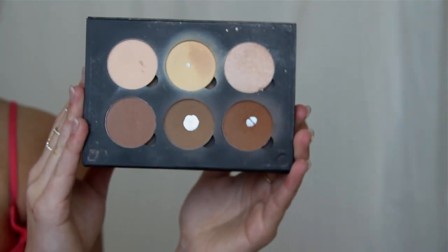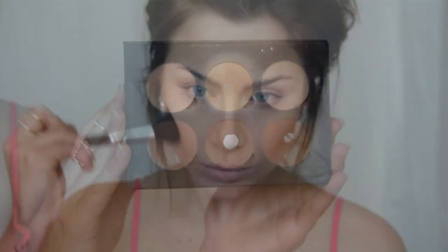Depending on your skin type you want to stick to cream, powder, or layering. I have combination skin so I layer cream and powder — I first apply the cream products and then using powder I apply it right over top with a similar shape. For this I'm using the Anastasia Original Contour Kit. If you have dry skin I recommend sticking to just cream, and if you are very oily I recommend just using the powder.